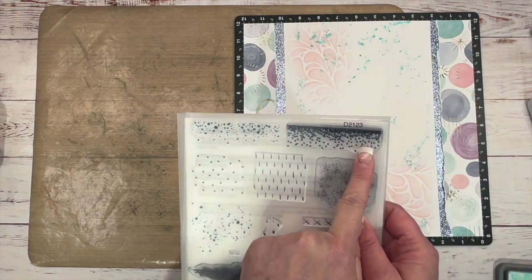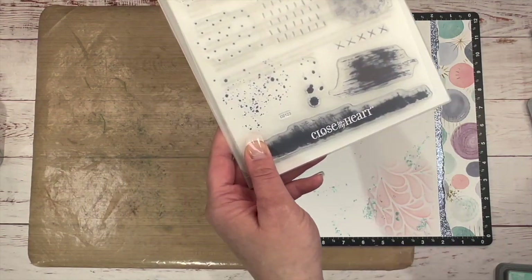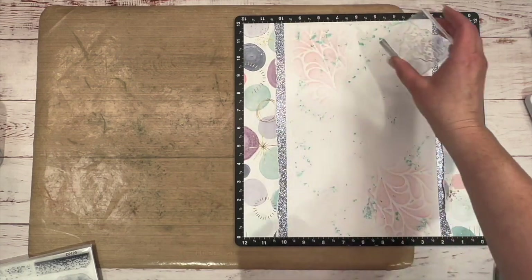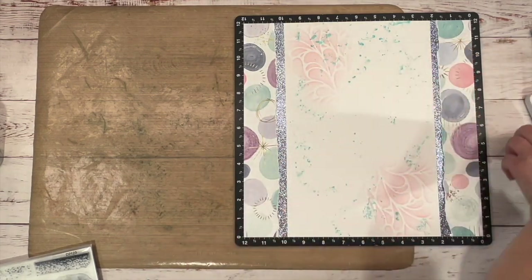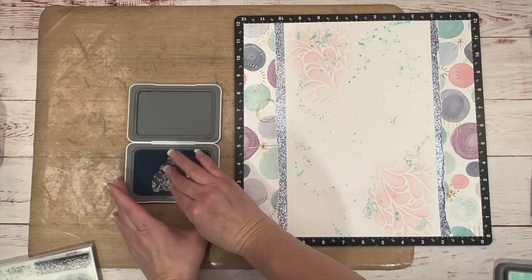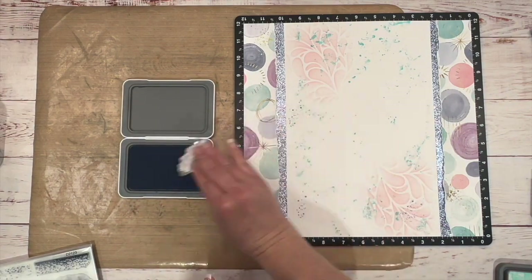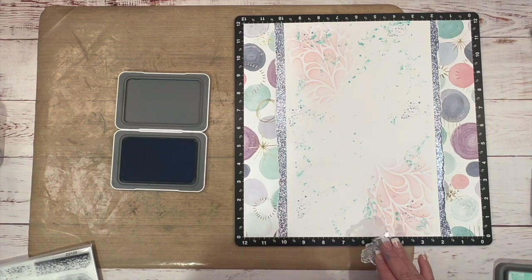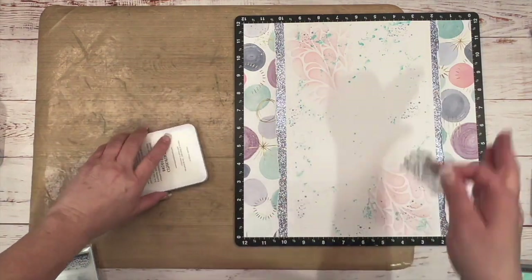I'm going to bring in this background element stamp set and bring in this splatter. What I thought was really cool was that instead of putting this on a block like you would traditionally do, Jayma took her fingers to give it more of a controlled splatter and stamped it that way. You don't get the whole image — you just get a little bit of it. I'm going to bring in the periwinkle and do that. How fun and cool is that? I never would have thought to stamp this way with my fingers — I just thought this was so very cool.